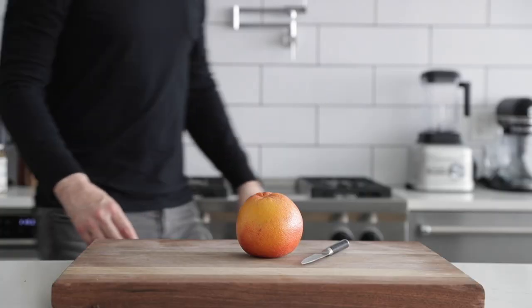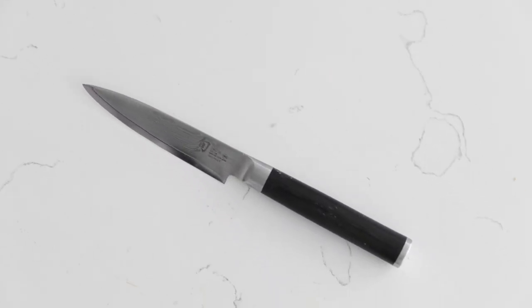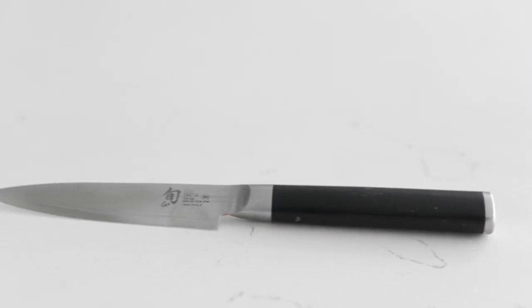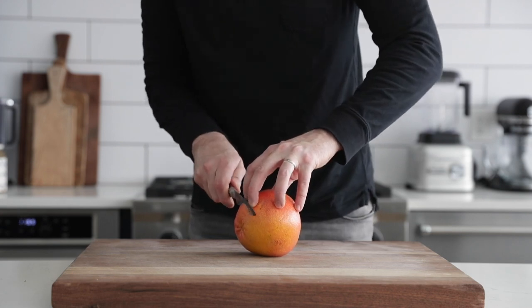To start, we need a paring knife and your favorite fruit. I'm going to be using grapefruit. Your paring knife should be between three and four inches long and incredibly sharp. Here is how you do it: simply start by slicing off one end of your grapefruit.